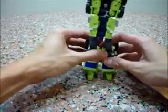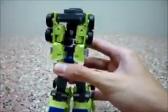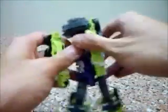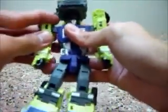Now we're going to move on to the upper body. It's very simple as well — tap this, tap this, move this down, move this down, and voila, we're done with the upper body.